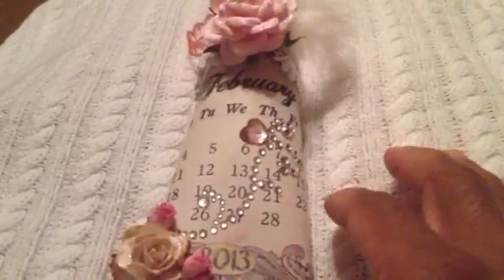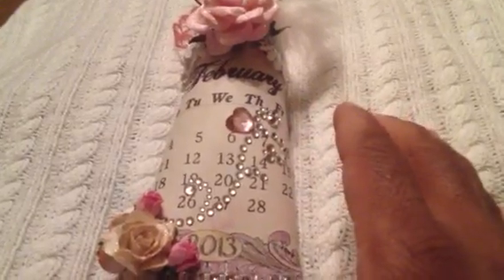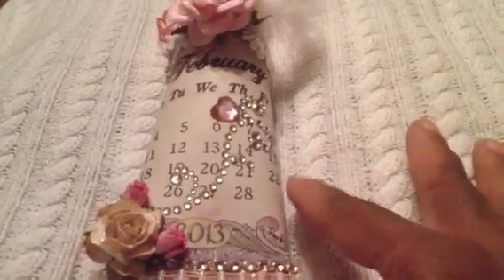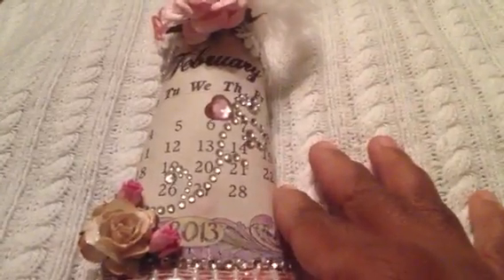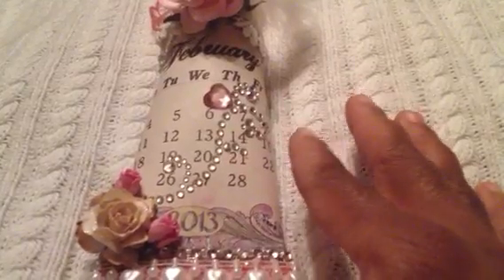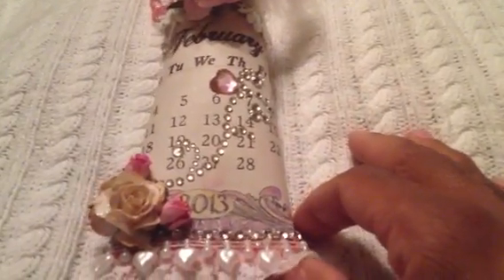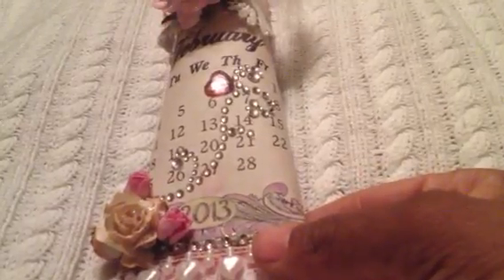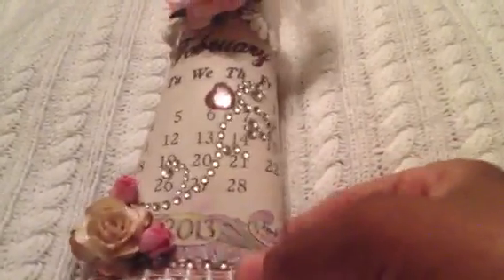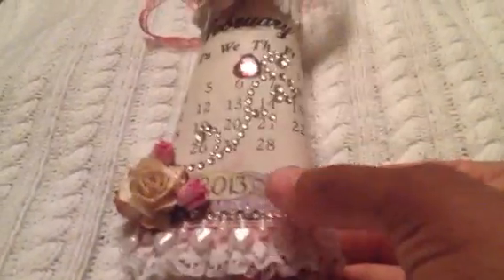I was going to do a mini album for each parent at the end of the year. Each month I've been taking pictures of the children doing different things — field trips, art projects, reading, and so forth. And then I have a pocket for each, a little mini for every family. But that's going to be overwhelming — I have 21 students, so it was a great idea at the beginning of the year, but I'm already saying that's not going to work out. So I might do something like this instead.